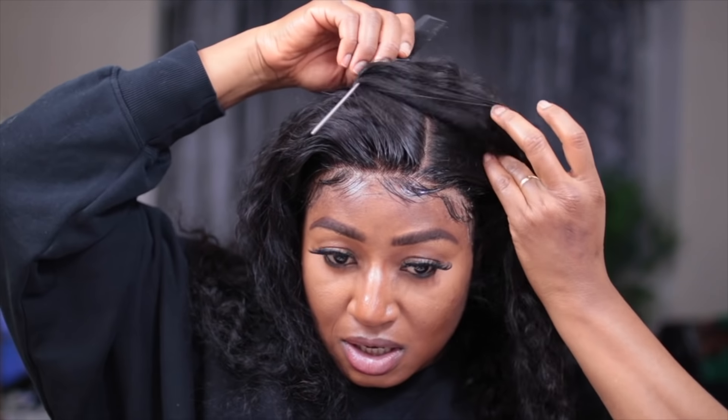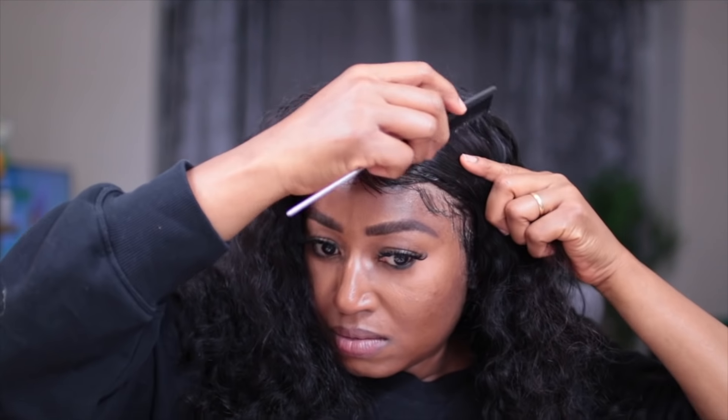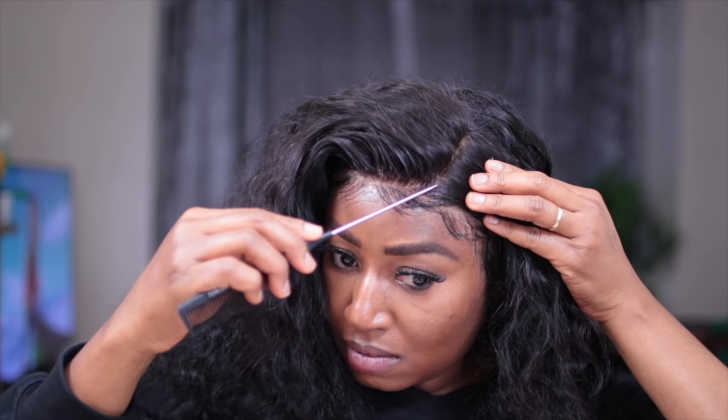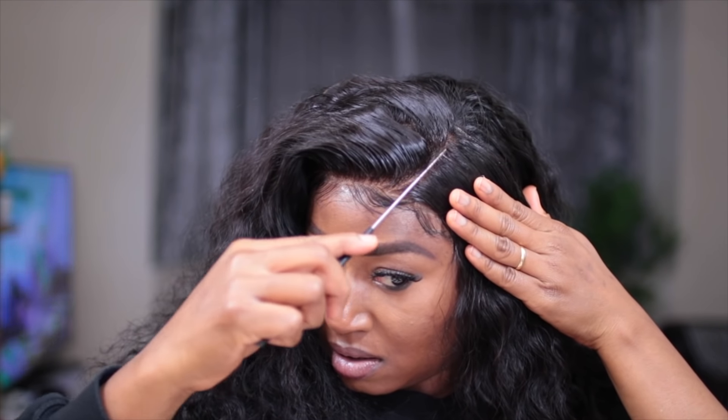For this install I just want to do a side part, so I'm doing a side part here as I'm showing. You can see the cap of this hair is so nice — it matches really nicely. Just take your time and do your part, make sure that it is nice and clean.